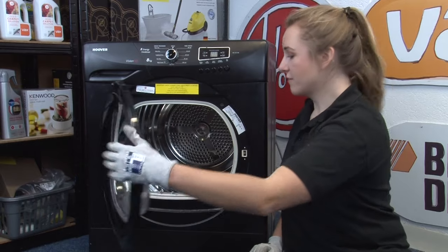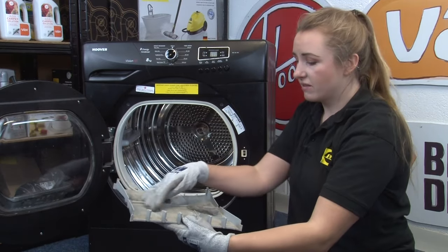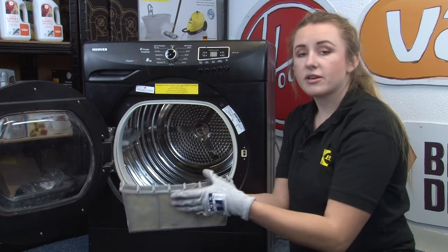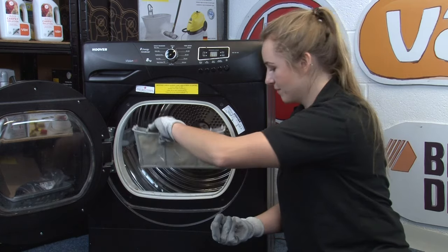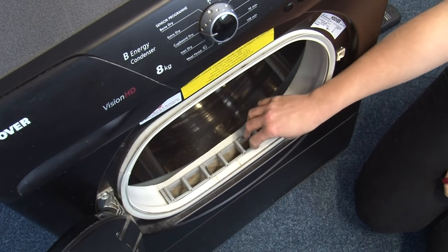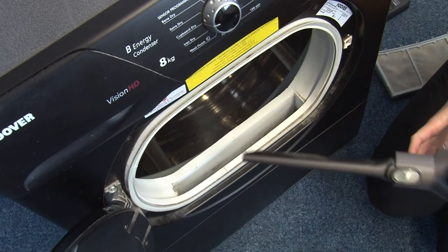To do this, simply remove the filter and scrape off any lint or debris with your fingers. If you find that there's still excess on the filter, you can run it under the tap — just make sure that it's completely dry before you put it back in the machine. Remove any lint from the filter area too, and use your vacuum crevice tool to vacuum the filter housing out periodically.